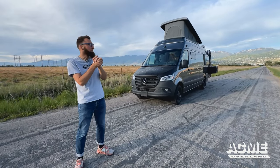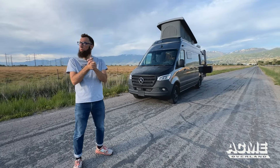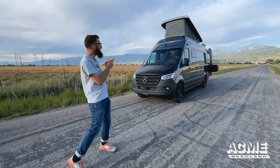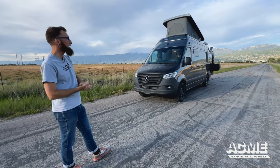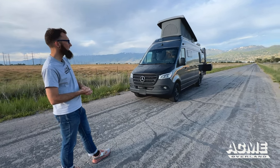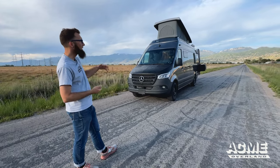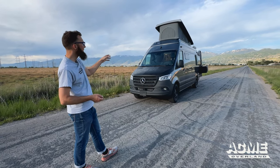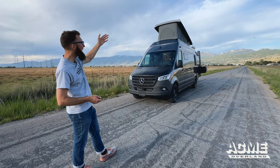Welcome back to the Acme Overland channel. It is one of the most beautiful days right now out here, and we're going to show you this van that we're just getting ready to send off. It's a 24 rear wheel drive Mercedes-Benz Sprinter. We've added a whole bunch of cool features, from a transformable dining bed area and back, to a pop top up top.